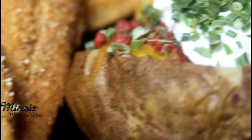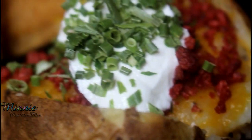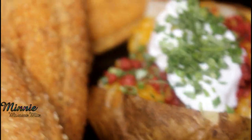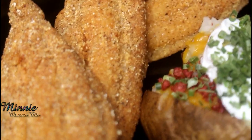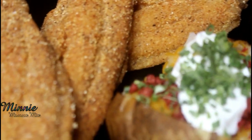Let me know down in the comment section if you like this recipe. Tell me how you cook your fish and what you put on your potato. If you have any suggestions for another video, leave it down in the comments. Please give me a thumbs up and make sure you subscribe. I'll see you in my next one — bye!